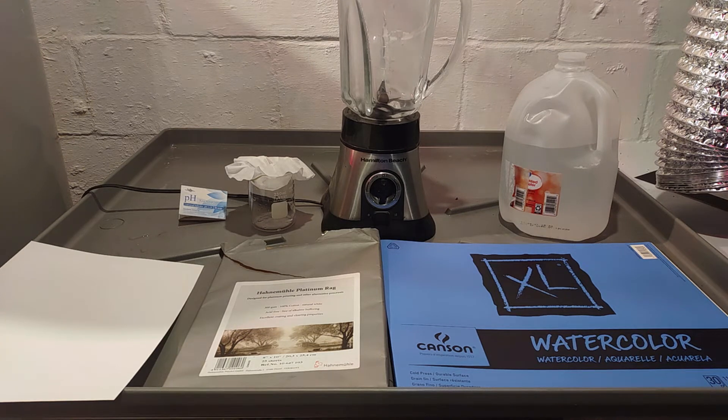The point of this video is to try to see if we can determine whether or not paper is alkaline or acid, which will affect not just cyanotypes but other types of alternative photography.